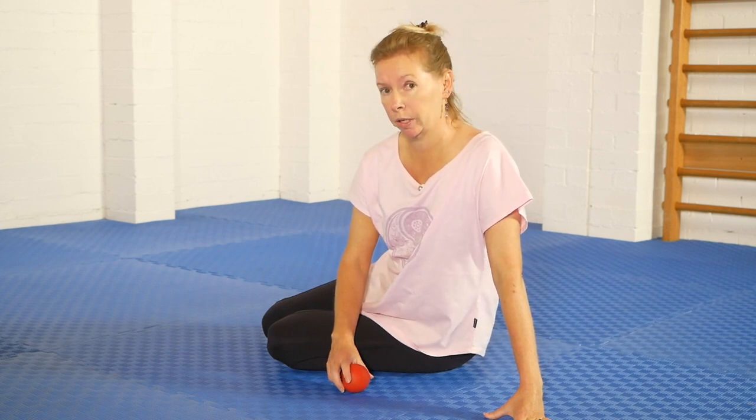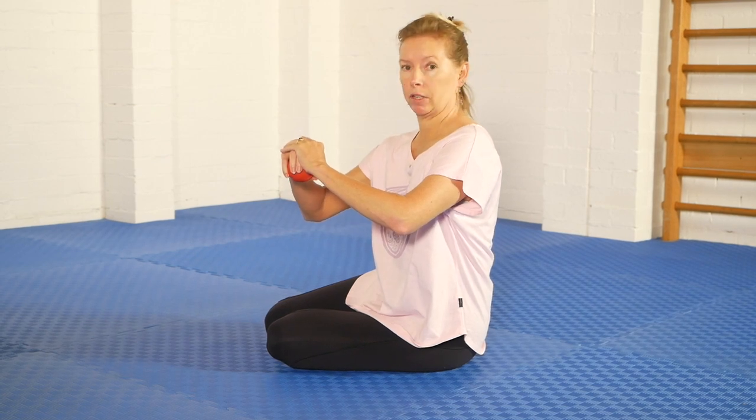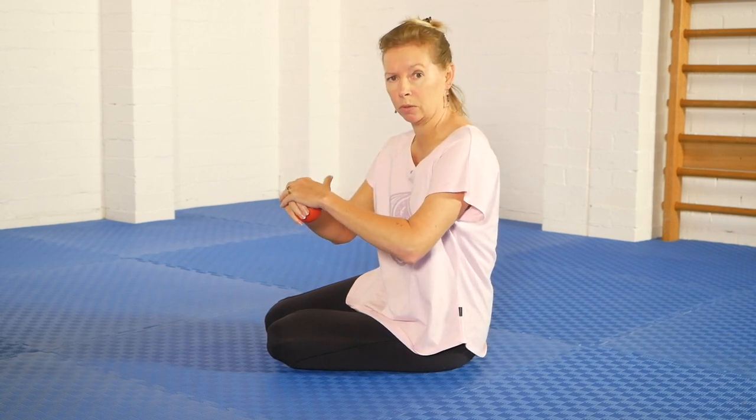I'm going to turn away from you and show you where I'll be positioning the ball, and then I'll get into position. I'm also going to be holding the ball in this fashion so I can hold it still and move myself around on top of the ball.